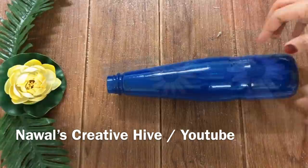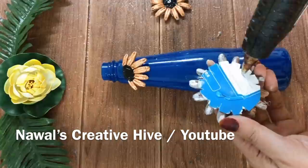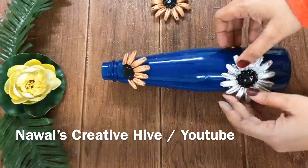With acrylic paint we can paint very well on glass. Now I am going to stick the dove. I will stick the silver flower with the silver flower.